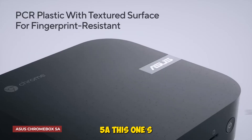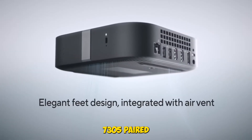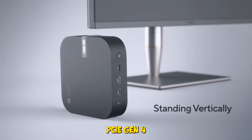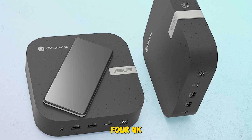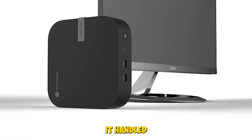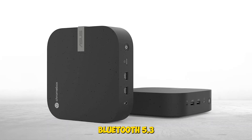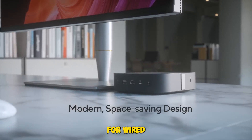Asus Chromebox 5A — this one's a standout. The Intel Celeron 7305 paired with a 128GB PCIe Gen 4 NVMe SSD gave us snappy boot times and smooth multitasking. We connected four 4K displays using dual HDMI, DisplayPort, and USB-C, and it handled them effortlessly. The Wi-Fi 6E and Bluetooth 5.3 kept wireless performance rock-solid, and the Gigabit LAN is perfect for wired setups.